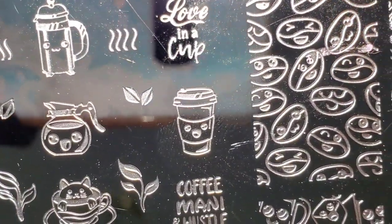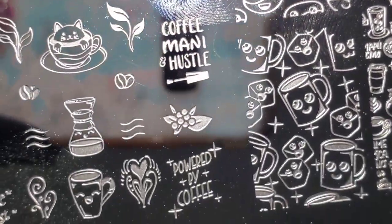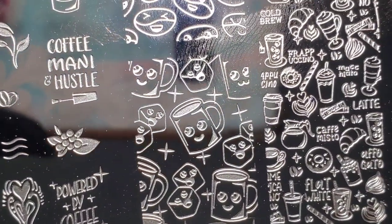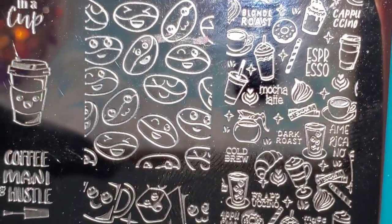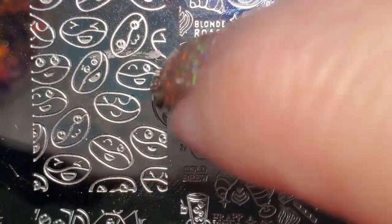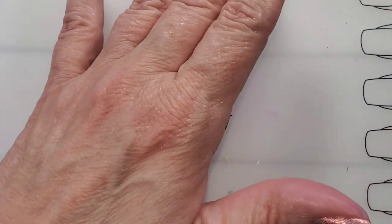These are adorable — powered by coffee, that's me. I think that's a lot of us. Oh, little bean faces — those are cute! Okay, let's move on.